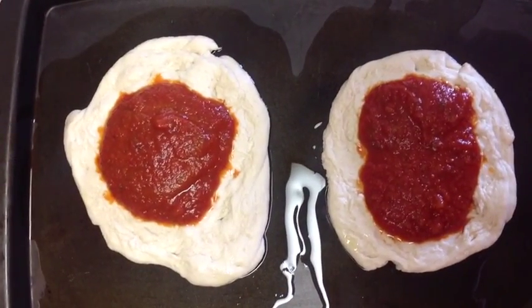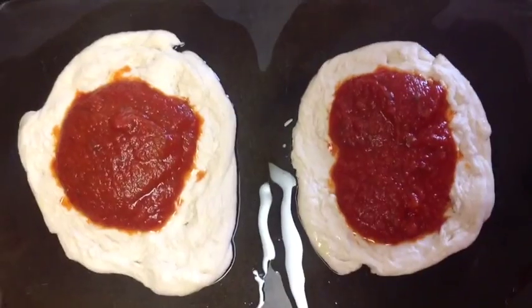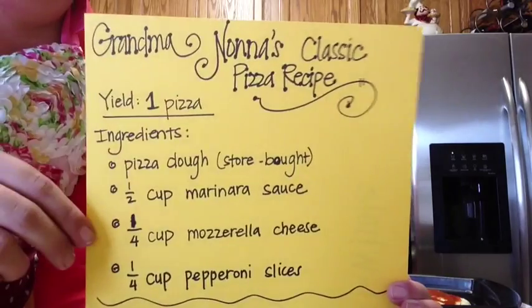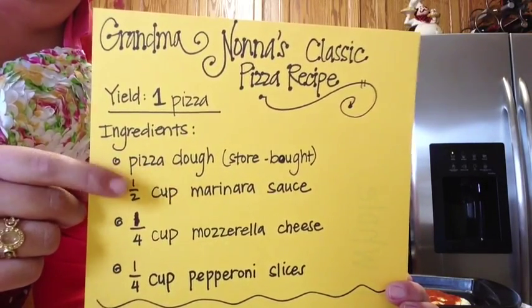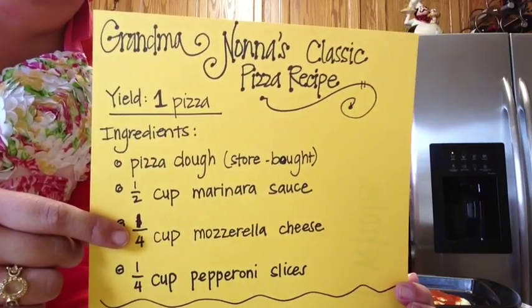Now that we have put the sauce equally on each pizza — remember, half a cup per pizza — you want to just spread the sauce just a bit. Let's go back to Mary Mozzarella's recipe to find out how much cheese we need. Let's recap: we got the pizza dough, we added our marinara sauce. Next up: a quarter cup of mozzarella cheese. See if you can solve this problem in EduCreations — how do we double one quarter, or one fourth? Come back with the answer and help me solve this double pizza mystery.